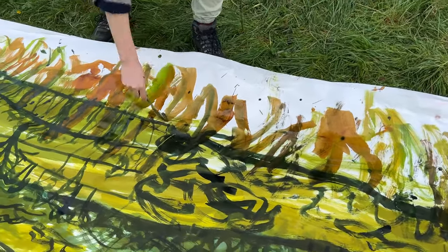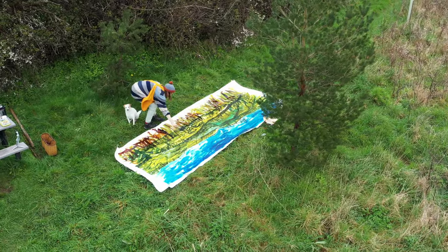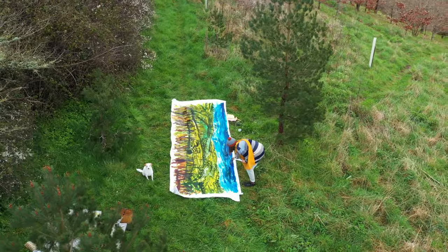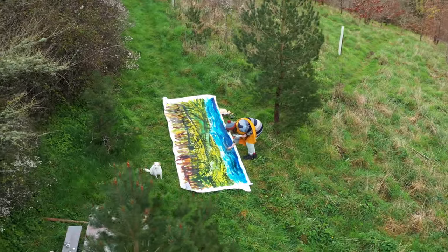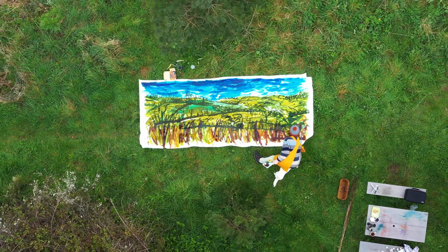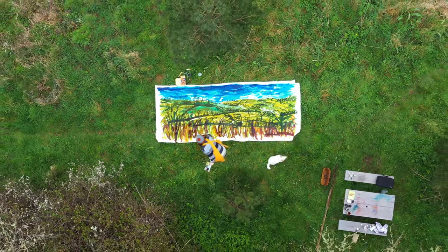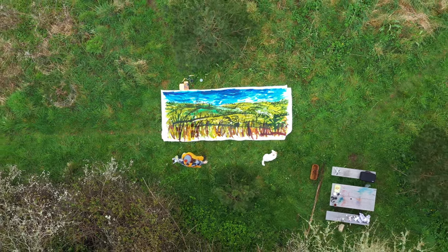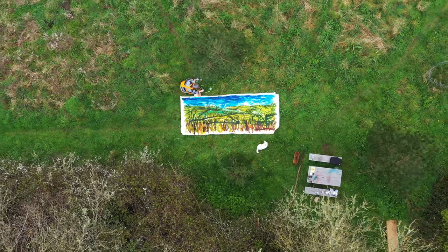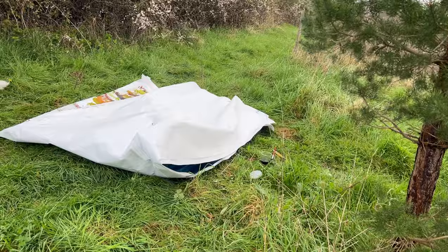Working so close up to the artwork I wasn't really sure how it was looking, but it's really cool to see it from the sky like this and get the whole artwork in one shot. Sam was saying it looks like my little sketch is just on a big scale — when you zoom out with the drone it just looks like one of the sketches in my sketchbook. And I find it really interesting that I was able to keep my normal sketching style while working on such a big scale.